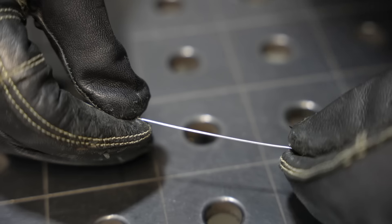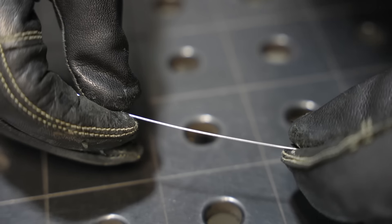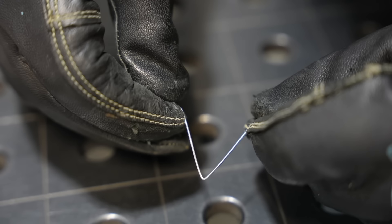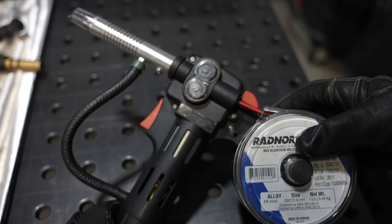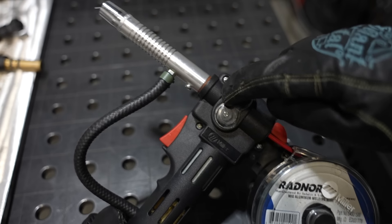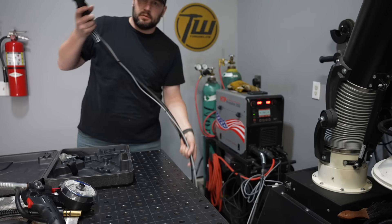There are some unique challenges when it comes to MIG welding aluminum. One is that the wire is really soft — notice how when I try to push on it, it bends. So pushing it through a long lead is difficult, and a lot of times you'll use a spool gun with a wire feeder that just pushes it straight out the end to solve that problem.